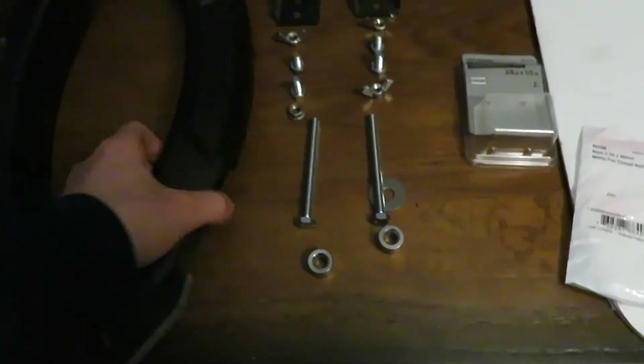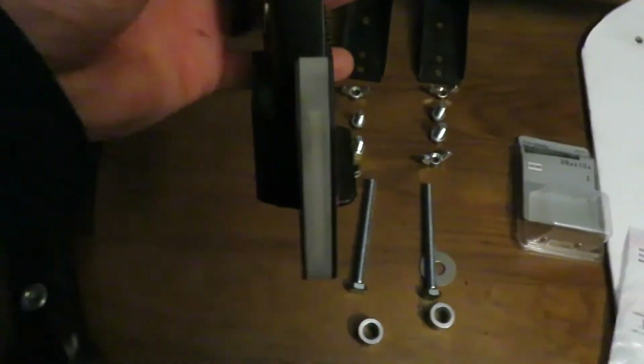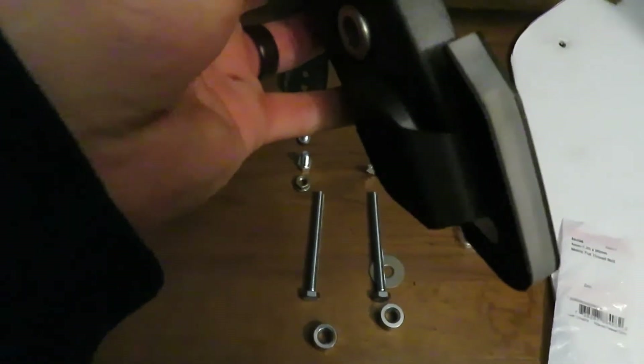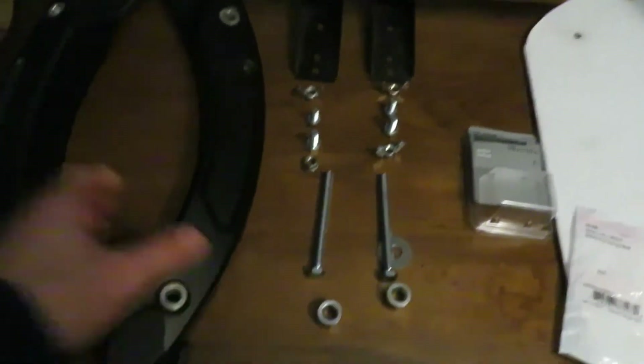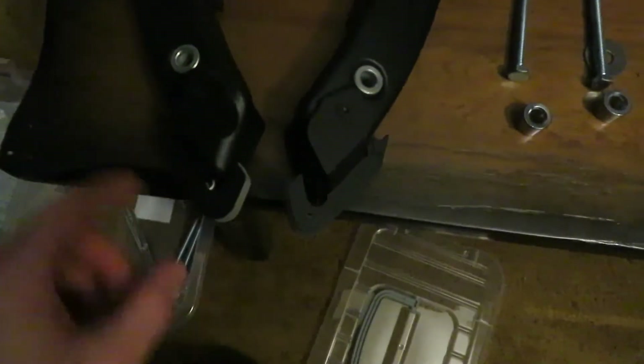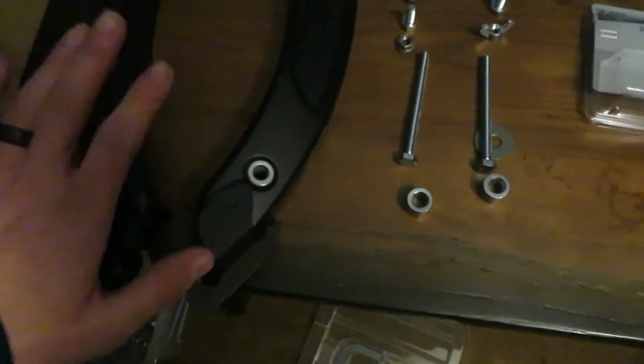In order for this to work, the rear turn signals had to be changed. I took off the stock ones and put on the Rage Cycle turn signals. If you're interested, I'll probably make another video on how to install those and what I think about them.